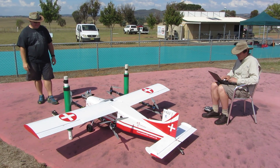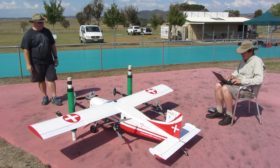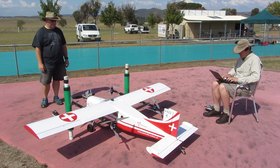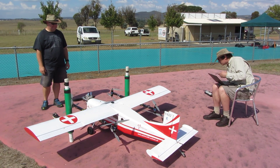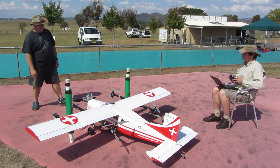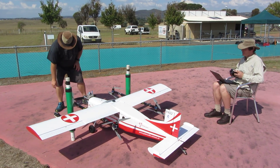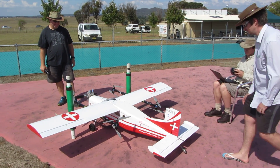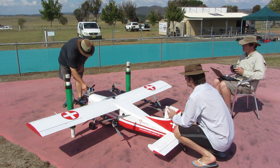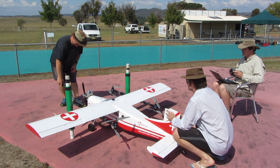We have power to the vertical lift. We are ready to arm the throttle and then go for motor start. Arm. Throttle is armed. As the motor is already warm, we won't do choke, so we will go straight for start. We will get somebody to hold the tail — Peter, please hold the tail. Thank you. Ignition is on. Ignition is on. You are clear to start the motor.